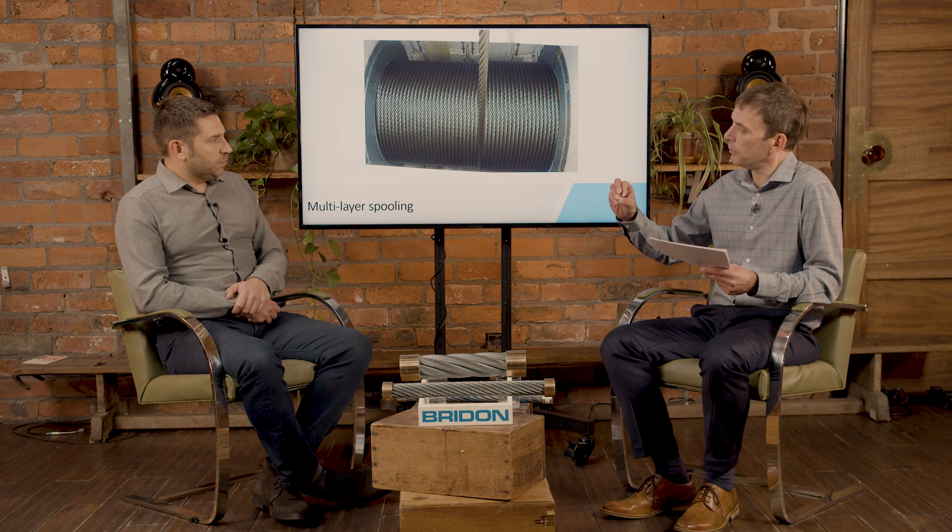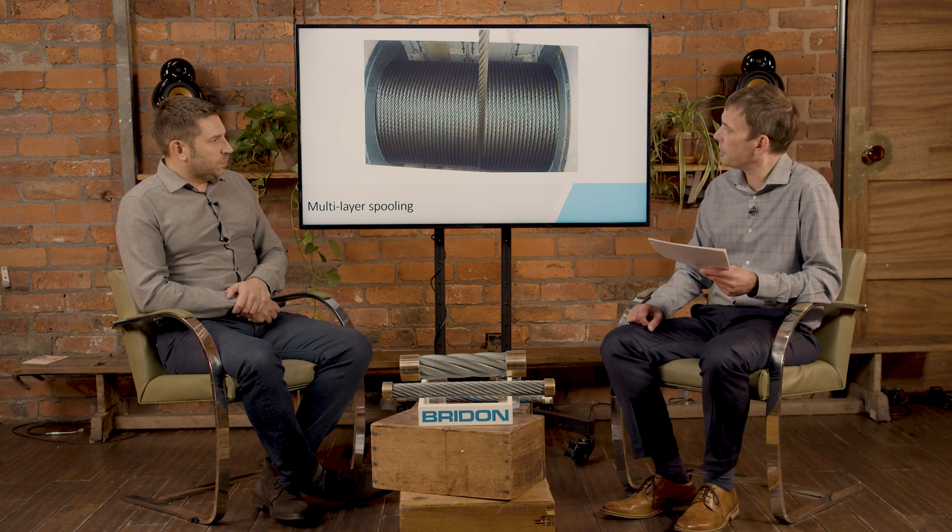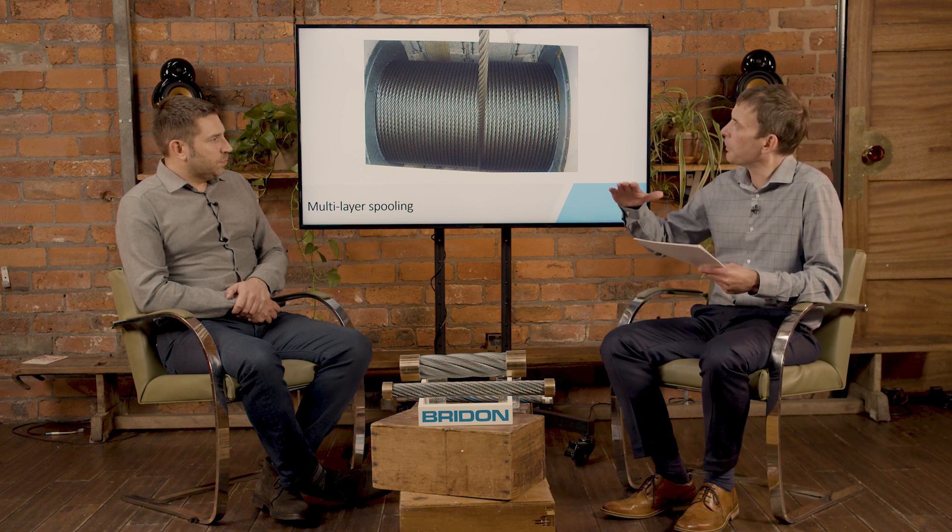By using a fibre cord rope in those systems we would have crushing issues — there isn't the radial stiffness within the rope, so the bottom layers would end up crushing. By replacing the fibre core with steel we get a more crush-resistant rope. Plus we get better strength as well — by replacing fibre with steel we have greater steel area in the rope, so we get greater strength.